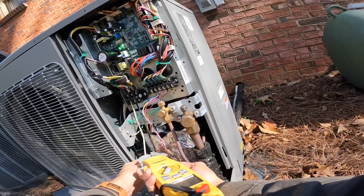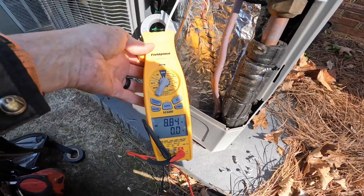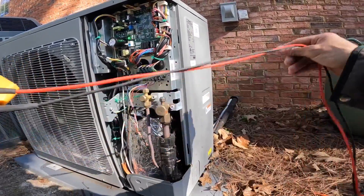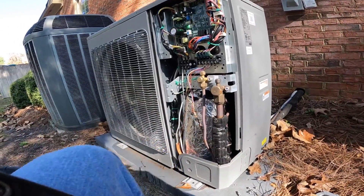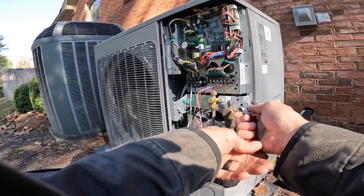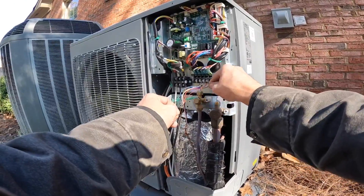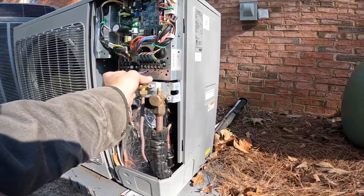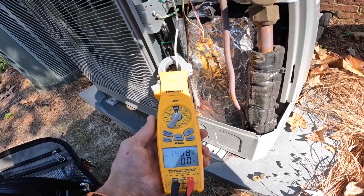So y'all can see what a typical amp draw on this is — we're pulling 8.88 amps. It has ramped up; we're up to 14.7 amps now.